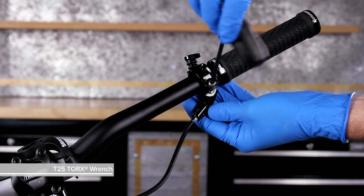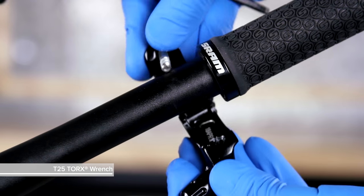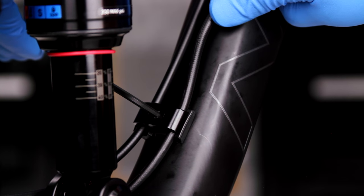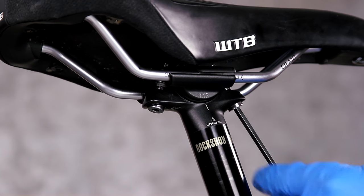Remove the remote lever from the handlebar. Disconnect the hydraulic hose from the frame. Remove the saddle clamps and saddle.